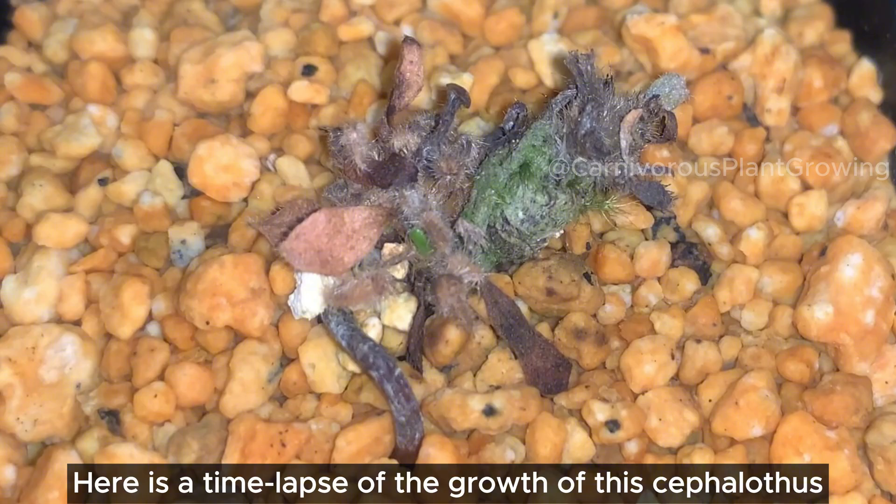Here is a time-lapse of the growth of this Cephalotus. The leaves are coming out one after another. I'm glad it grew well.